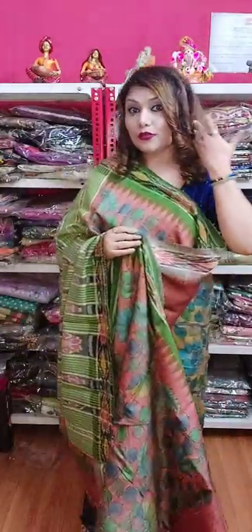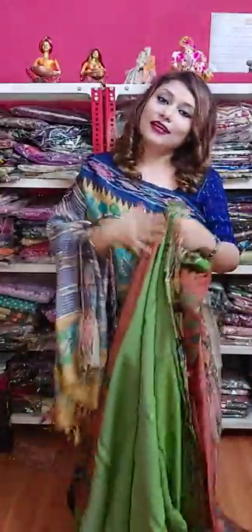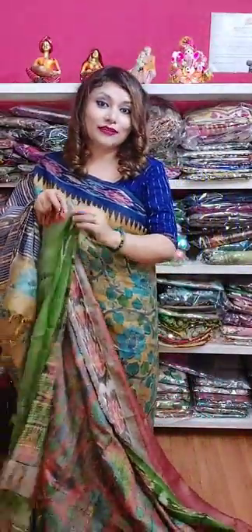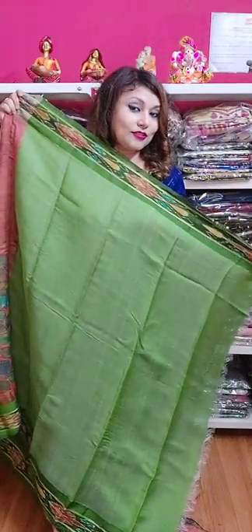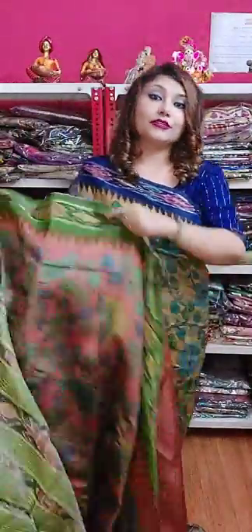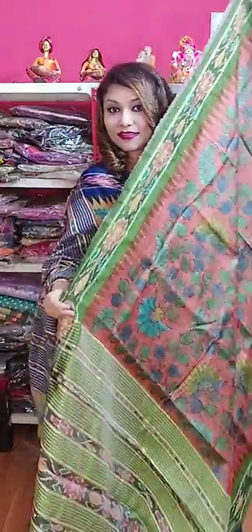I completely forgot to wear any jewellery, so just ignore that. If you wear these sarees with jewellery it will look awesome — I was in a hurry to make this video and completely forgot. See this is the blouse — the beautiful contrast blouse. All the sarees are coming in contrast color. If you want to book, you know what to do — WhatsApp us.